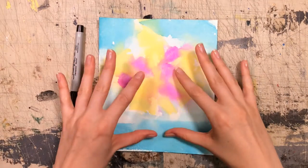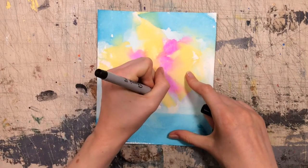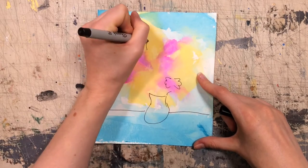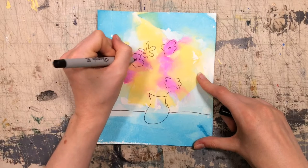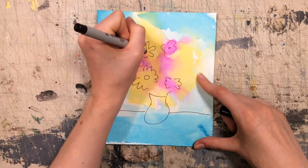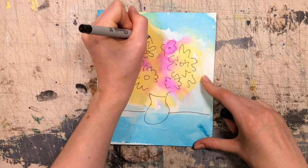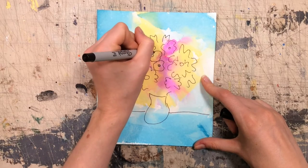Once you have your piece as colorful as you'd like, you could leave it as an abstract piece of art or you could draw into it. I've been thinking about flowers today, so I'm going to make mine a wild bouquet of flowers. You don't have to draw into it — only if you feel like it. You can also keep layering on the tissue paper and keep applying water until it's as colorful as you'd like — it'll just get more and more intense.